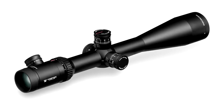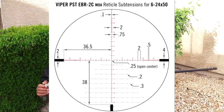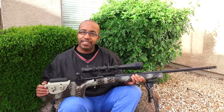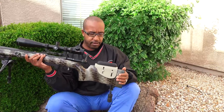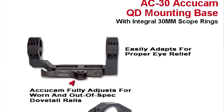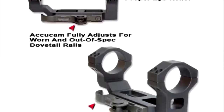You've got a Vortex Viper PST on there with the EBR2C reticle. Excellent. Is it illuminated as well? Yes. So that's a pretty good long-range scope — it's got a Christmas tree reticle in there. It was fun looking for it; when I finally found it I ordered it on the spot. Those things are sometimes hard to find. You've got a GG&G quick-release unit mount on there — excellent.